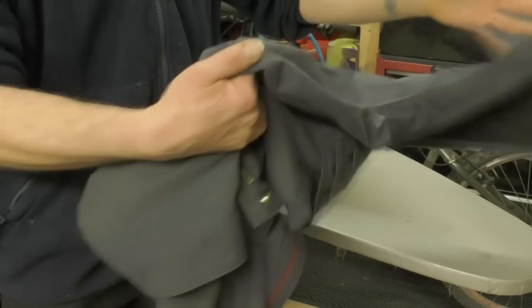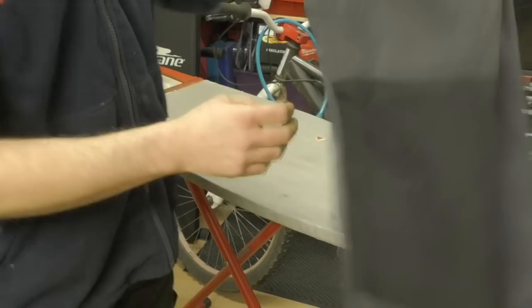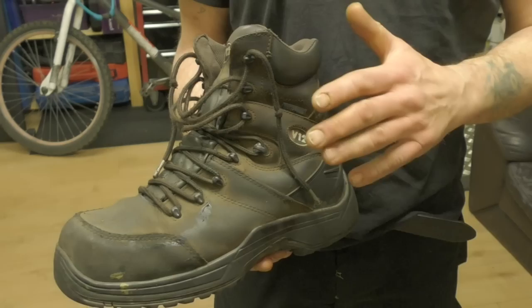Those trousers are pretty good and I've got another pair of Lee Coopers. Now I'm going to show you positions in a minute. The boots I personally like are V12s.